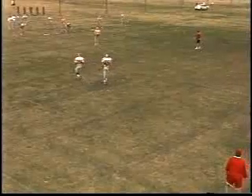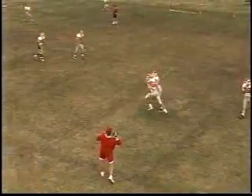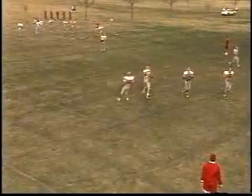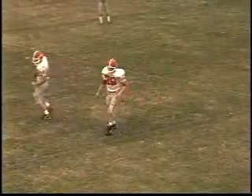As the receiver runs across the field and between those two distractors, those distractors are going to wave their arms. We tell them: wave your arms, try to distract the receiver, but don't touch the ball — let the ball go through to him so he can work on catching it.